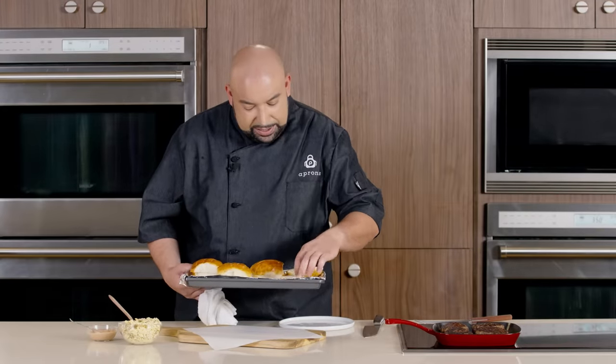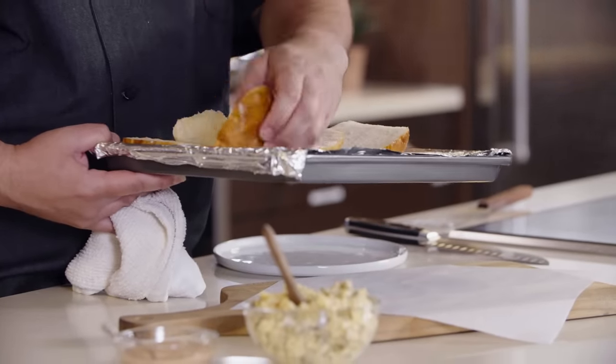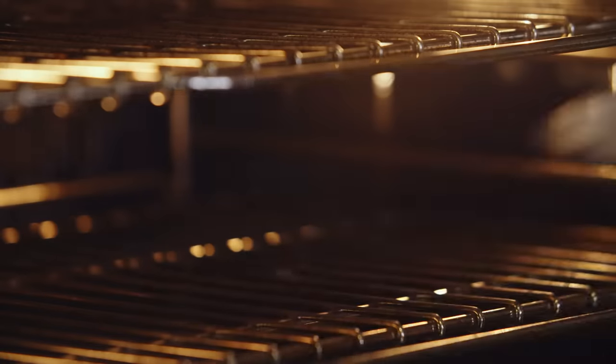Now we're going to toast our buns. I already sliced these in half and we're using our French hamburger rolls. I'm placing these on a tray, and what I did was I changed the setting on our oven to broil. We're going to place it on our center rack and toast that for about two minutes.